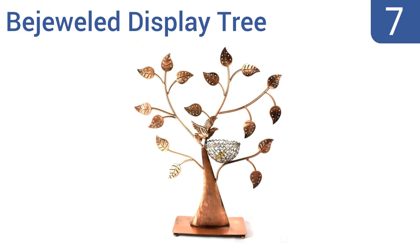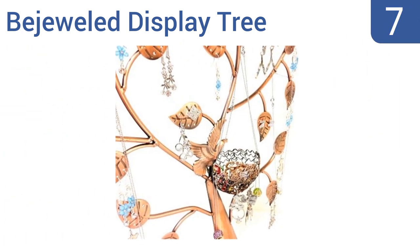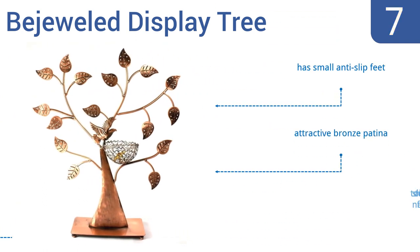At number 7, the Bejeweled Display Tree features an adorable bird's nest that's perfect for holding smaller items, and has leaves that are specially designed to hold earrings with holes to hook them through. The embossing on the trunk gives the tree a cool 3D look. It has small anti-slip feet and an attractive bronze patina, but it is too short to hang long necklaces from.